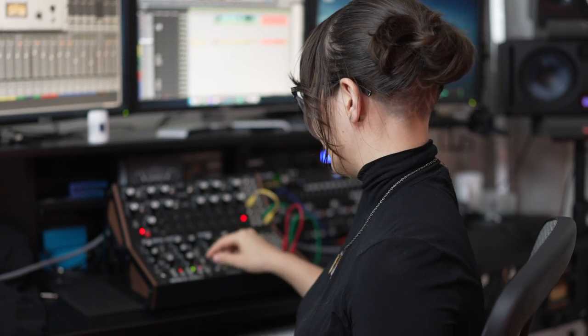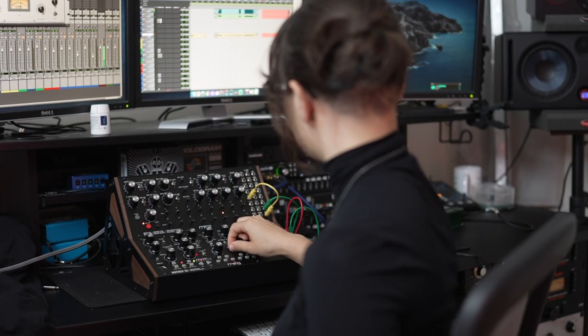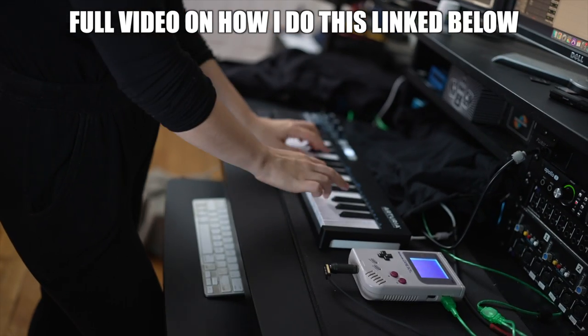First, I'll be using my semi-modular synths to lay down a beat, so it's gonna sound like this. On top of that, I'll be running my harp through the Maris AutoBit for bit crushing and stutter sounds. For the lead line, I'm using my MIDI controller that's hooked up to my Game Boy to make some sounds like this.